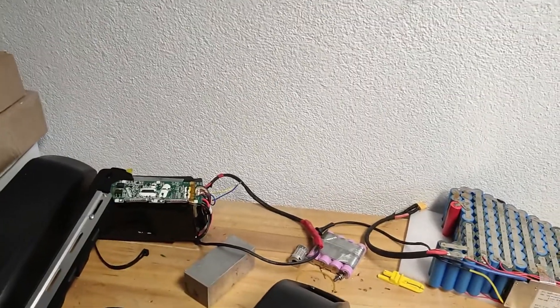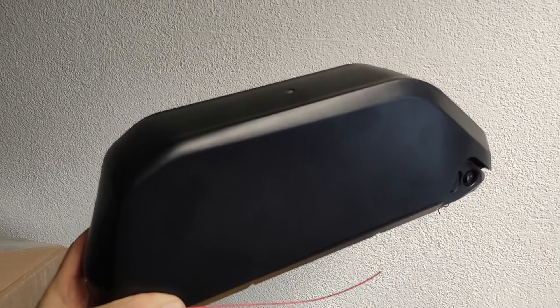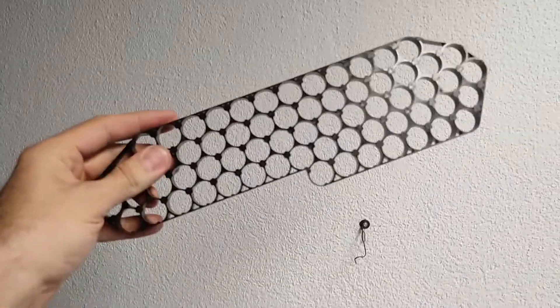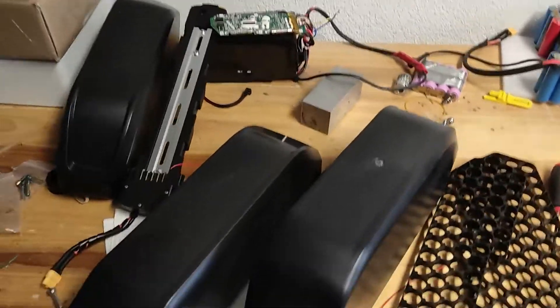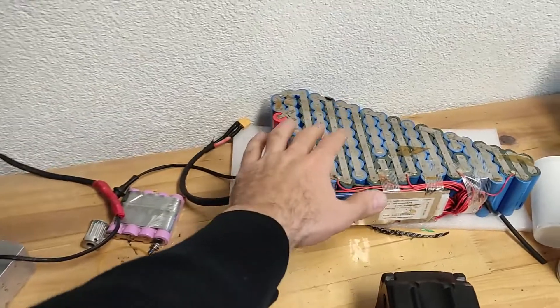Here you have a bigger case — it fits up to 91 18650 batteries. Inside it looks like this: 91 cells. And this is from the smaller case — it has 70 cells. There are also other cases, like triangle-shaped battery packs.